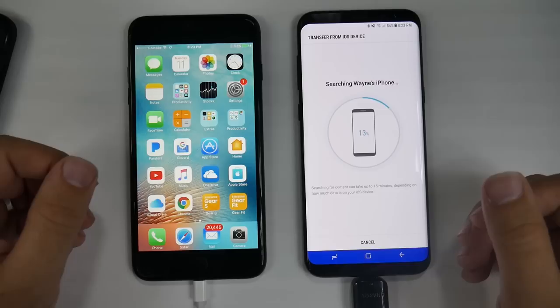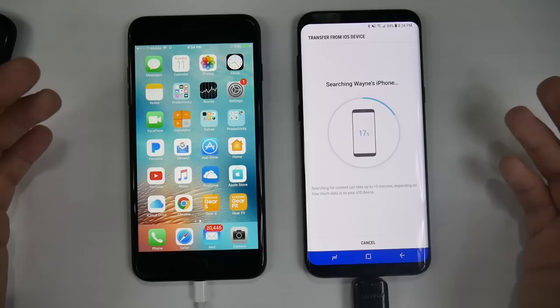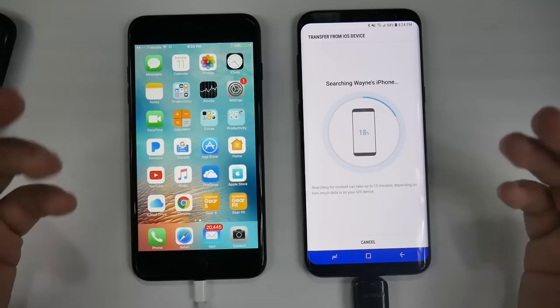We don't have too much saved on here, so it shouldn't take too long to scan. But it can, as you see here, take up to 15 minutes to scan your entire iPhone, depending of course on how much storage you have on there. If you have 100 gigs, this is obviously going to take a little more time.